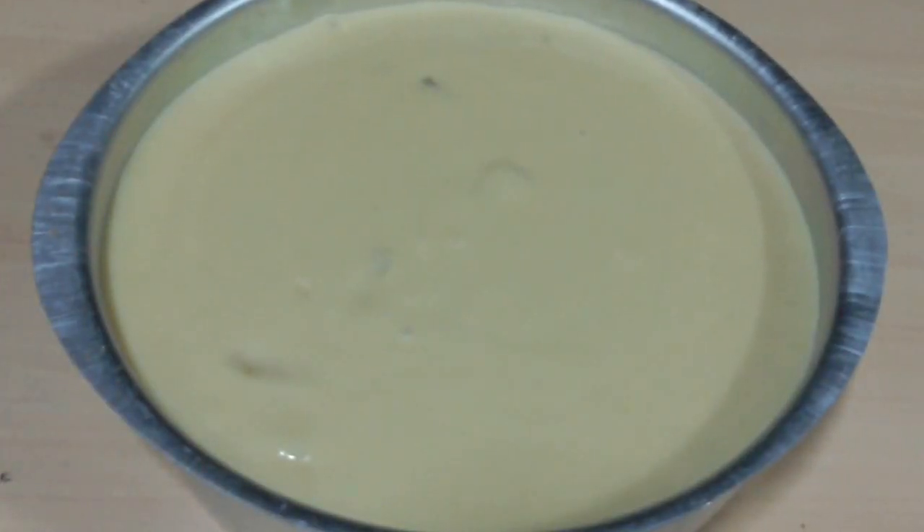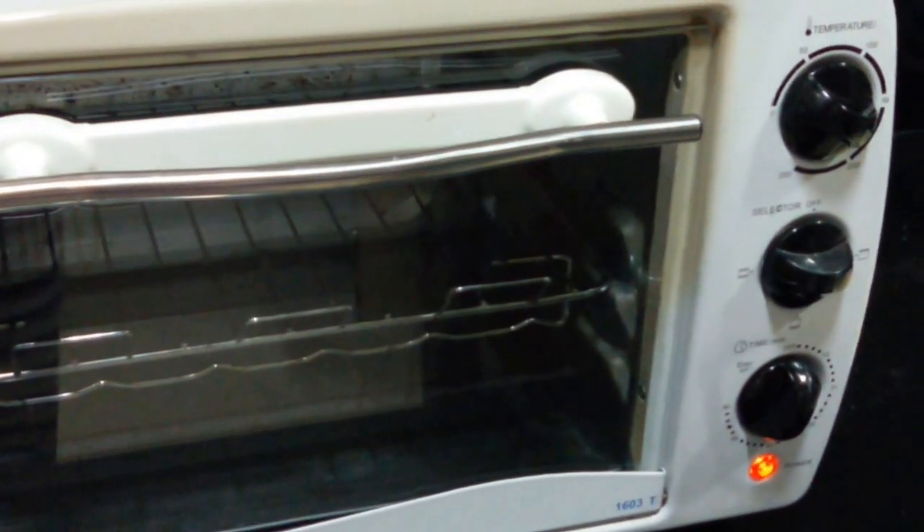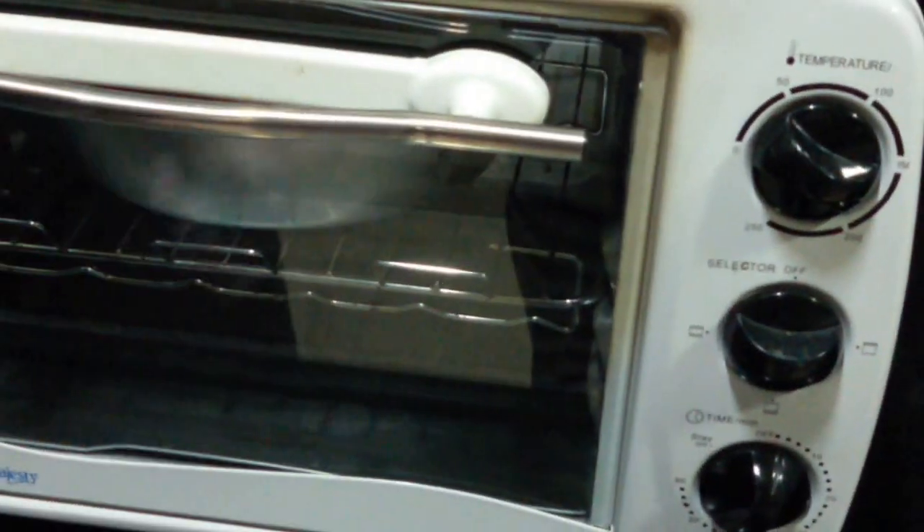It is ready to be baked in the oven. We are going to preheat the oven at 180 degrees Celsius and bake at 180 degrees Celsius for about 45 minutes.